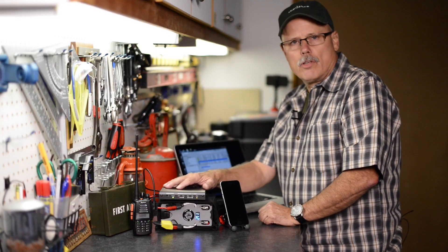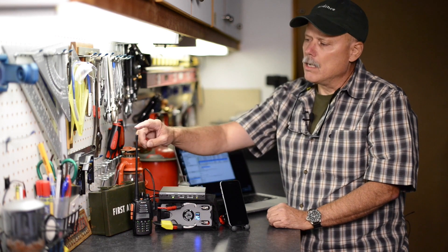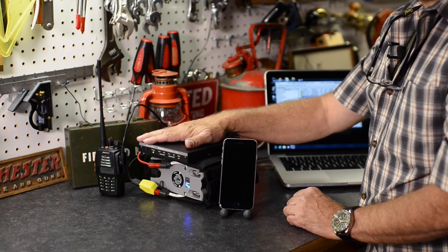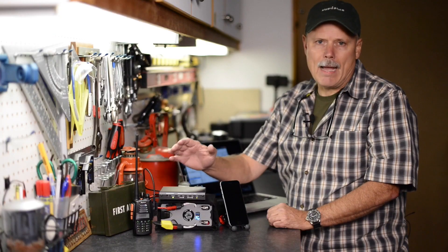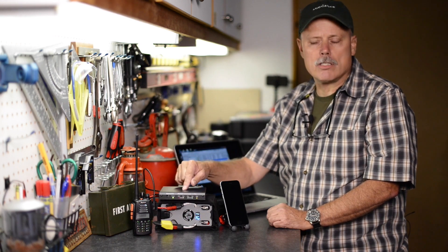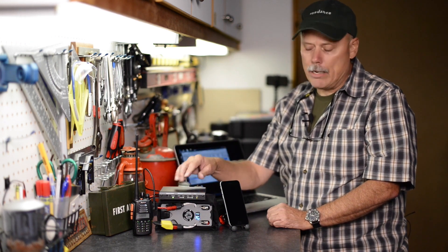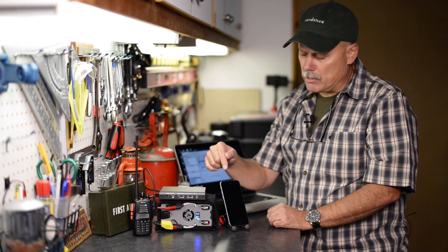So very useful system. In this case, I'm a Technician class license amateur radio operator, so I'm using VHF and UHF, but this system has even more capability when you link it up with HF capability. It's an excellent way to stay in touch with people and send messages not only between amateur radio operators, but you can also send it to anybody's email — they don't have to be an amateur radio operator.